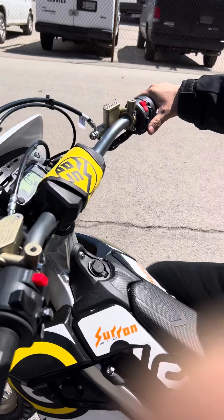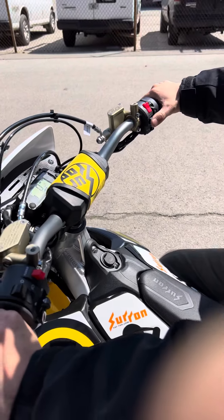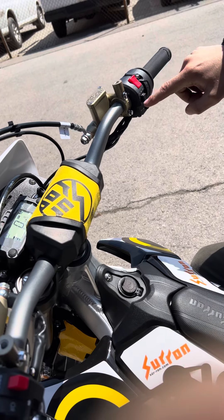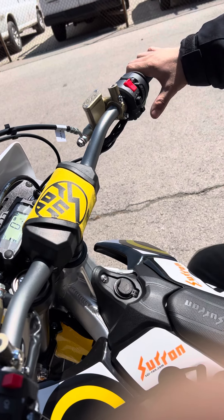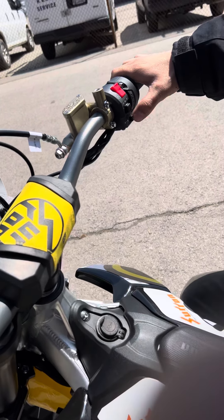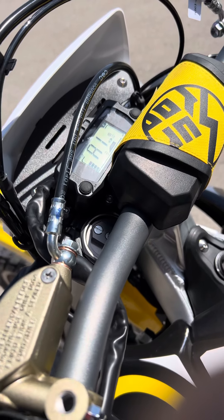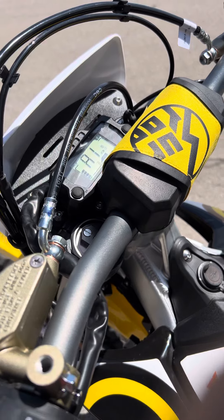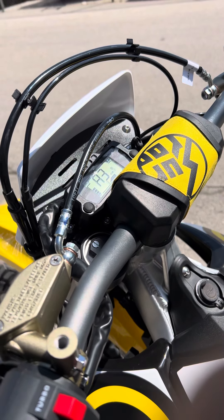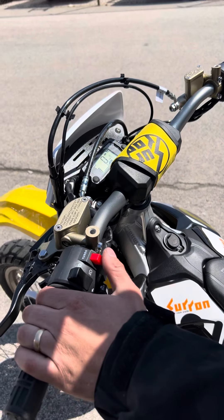We got a couple things figured out here on the Storm B. Gear selecting one, two, and three seems like sport mode, rain mode, and eco mode — so just for cruising. There's also this RS button down at the bottom here which shows A1, you can go A2 and A3. Each one of those has a different curvature to the torque delivery.